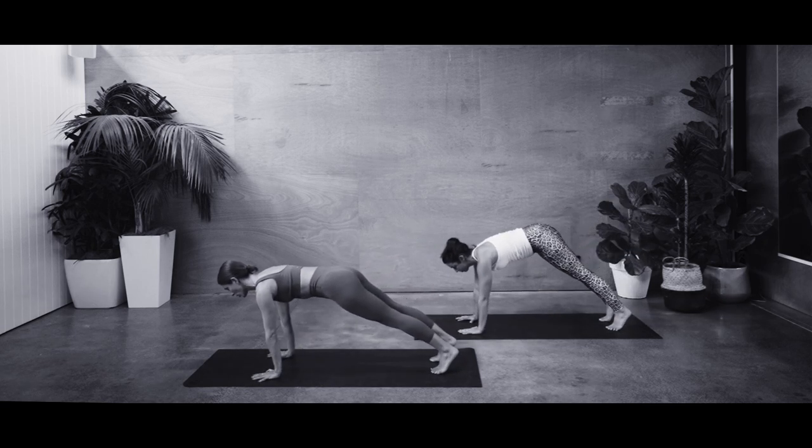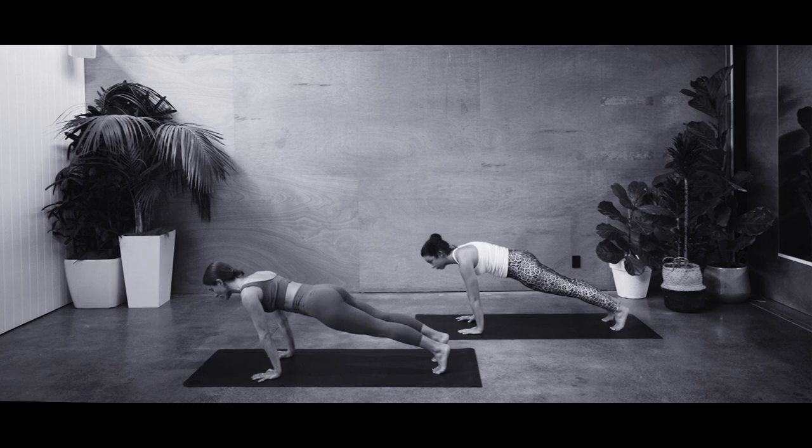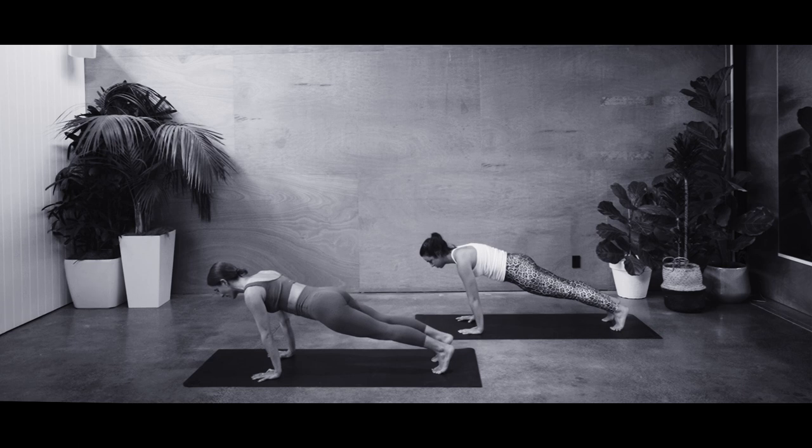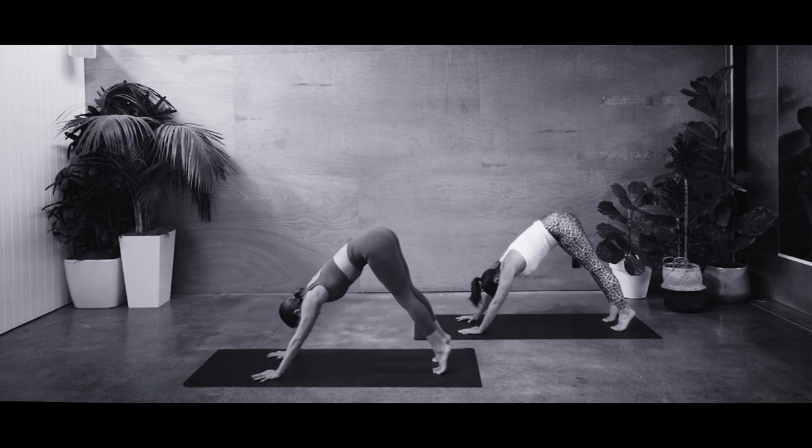Slide your weight forward over your heel of your hands and find your plank position. You're going to be a little further forward than usual, so I want you to point off those toes. Really allow your spine to stretch out and scoop up through the belly. From here we're going to shift our weight backwards, breathe out and lift the hips, starting to find your downward dog pose.